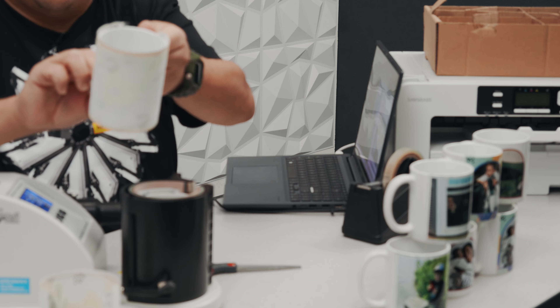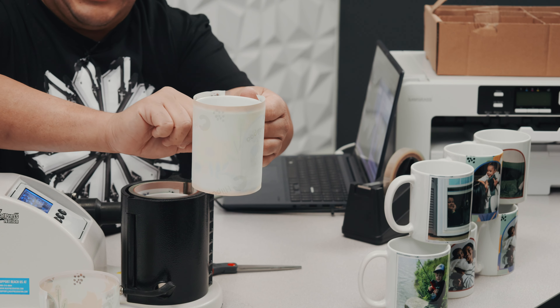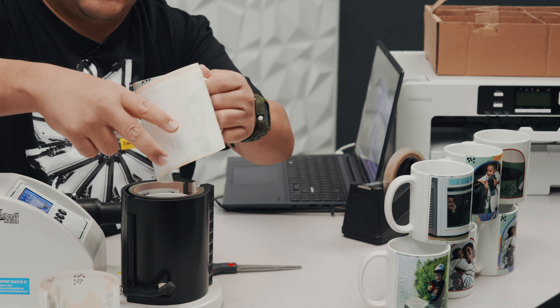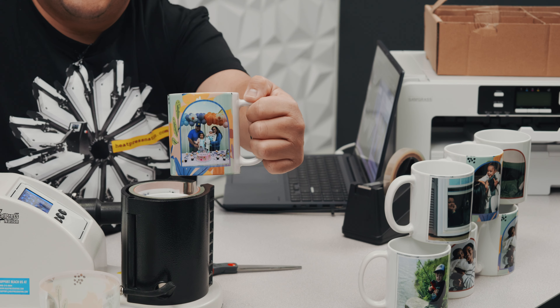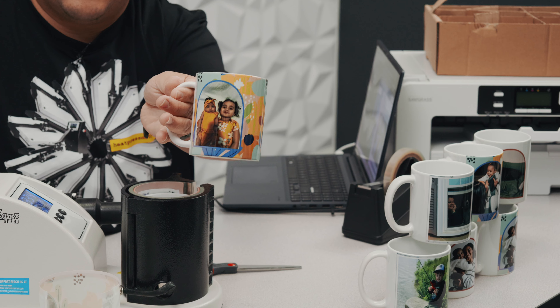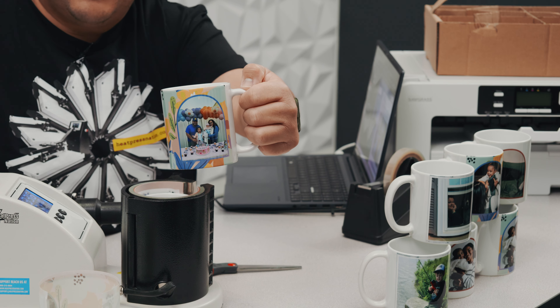So yeah, here we go. Luana, let's go ahead and peel your mug right here. We are going — ready in three, two... just kidding, I don't know how to count. Beautiful family, beautiful kiddos. And if I may say so myself, beautiful mug.